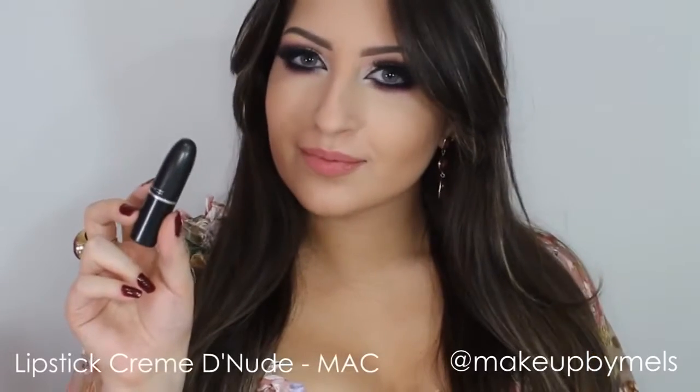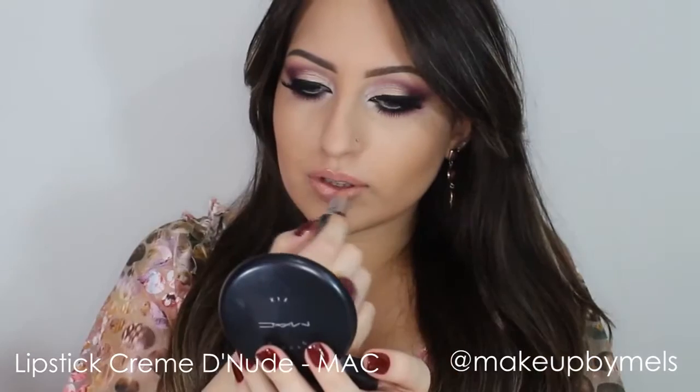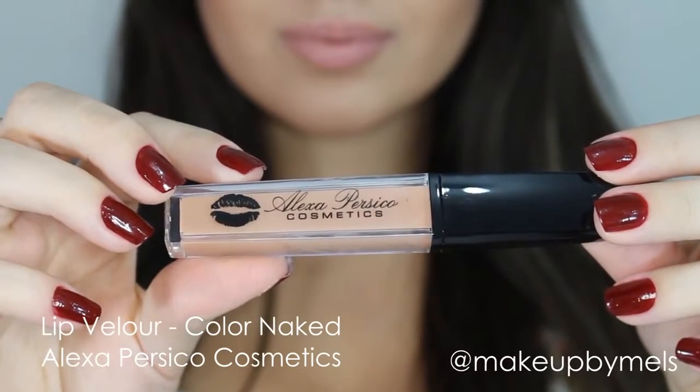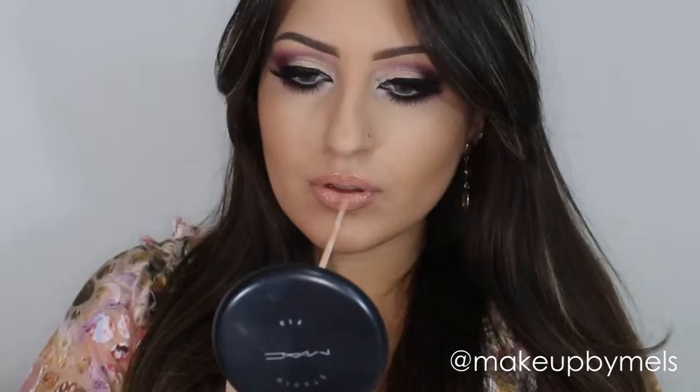Here I'll apply my favorite lipstick from MAC in a nude shade, and on top I'll apply this gloss from Alexa Persico Cosmetics in the color Naked. I really love nude lipsticks because I prefer the focus of the makeup to be on my eyes, so I absolutely love this shade of nude gloss.